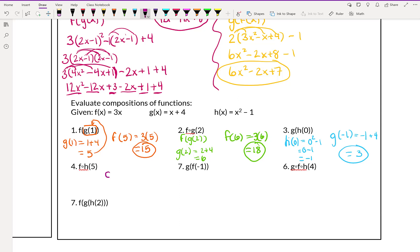Why don't you guys try the fourth example. h of 5 means we're going to do 5 squared minus 1, which is 25 minus 1, which is 24. That means we're going to plug in 24 to f. So that means we're going to do 3 times 24, which is 72.